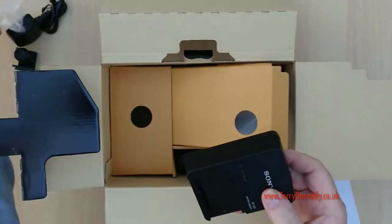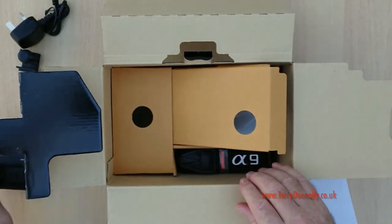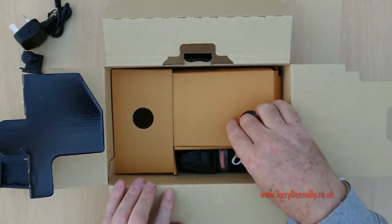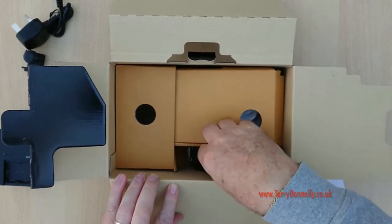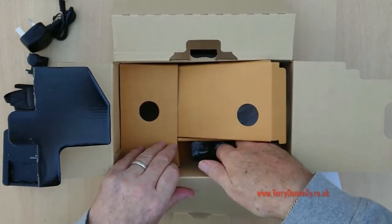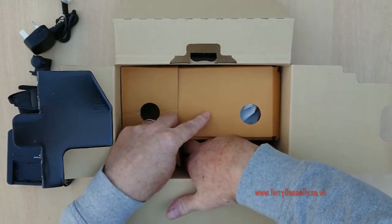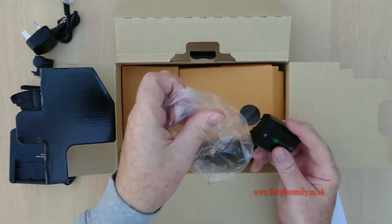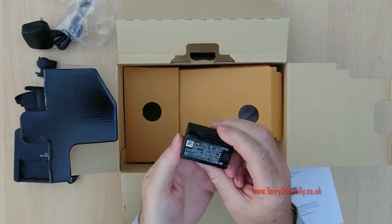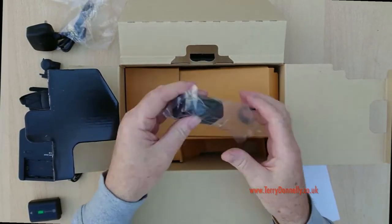You also get the charger for the Sony battery, which is actually upgraded. They now fit with the Z-series battery, which is much much improved. A few weeks ago I shot for a full day — over two and a half thousand frames on a single battery charge — which is outstanding. You've got the Sony A9 strap, a USB micro USB cable, and the new Z-series battery again, much improved over previous Alpha batteries.